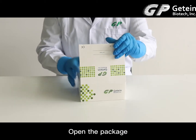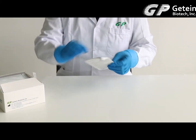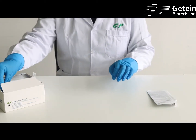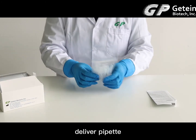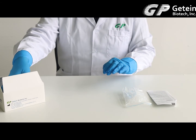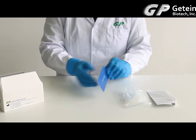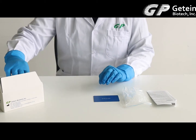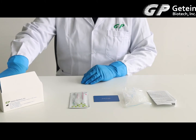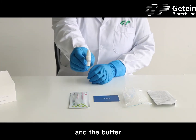Open the package. You'll find the user manual, delivery pipette, SD card, test kit, and the buffer.